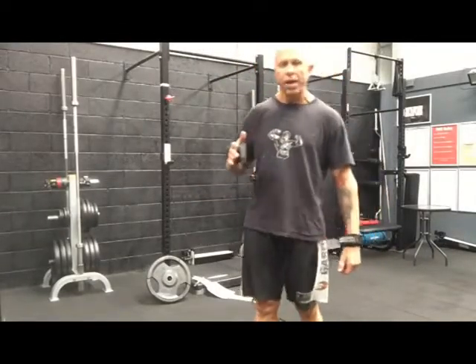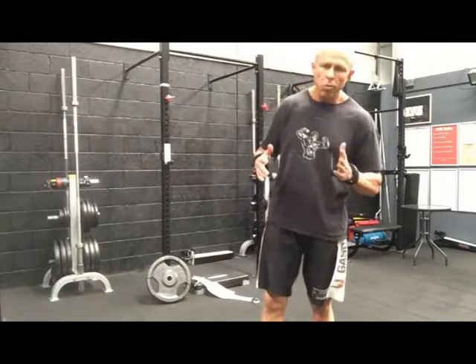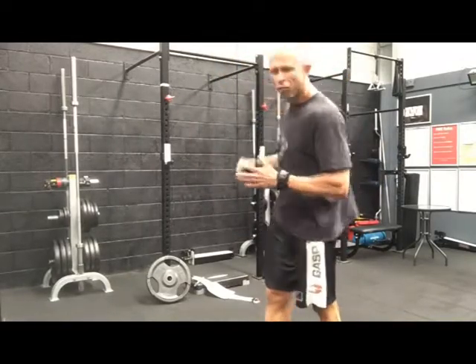Hey guys, Josh Nigginson here and what I want to do is show you a great variation of the chin-up. It's a lot healthier on the shoulders. Now if you're like a lot of guys, since we start to get older and we try to perform chin-ups, we start to get a lot of shoulder aggravation.